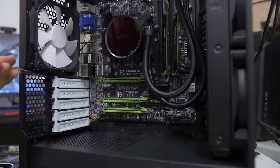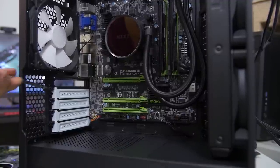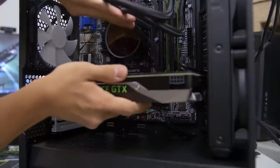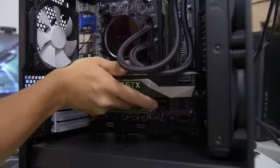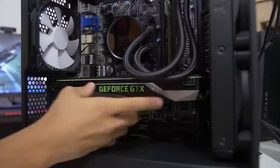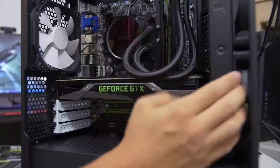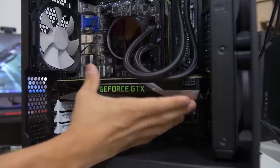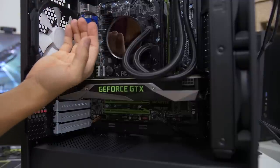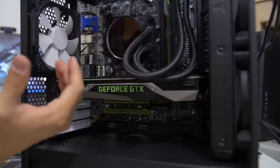Installing the graphics card in the Define Mini C is quite straightforward — pretty much like most cases. Remove the PCI slot covers, which have thumb screws, and slot the card in. For our test build, we're using a GTX 1080 Founders Edition. You get 350mm of GPU clearance length with a front fan installed, or 335mm without. For CPU cooler height, you get 168mm with the windowed version and 170mm with the non-windowed version.